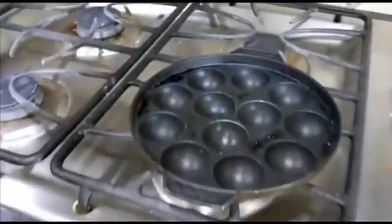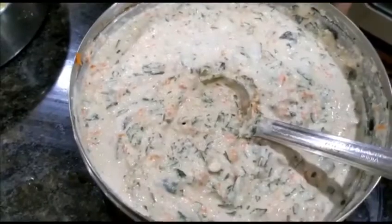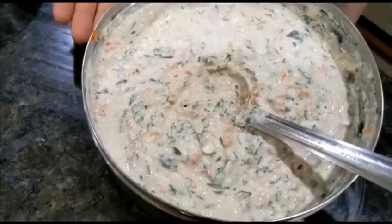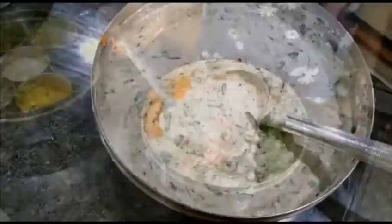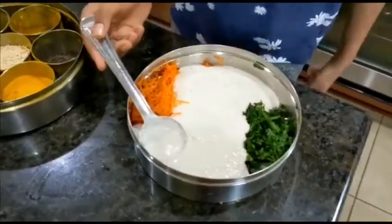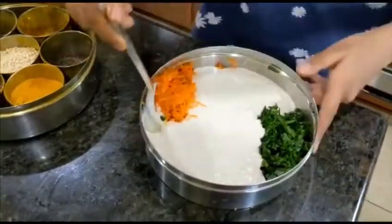We're also going to be kneading. After the Guntapurangulu batter is ready, we have to add the tempering. I've added some dosa batter into the vegetables and I'm going to mix it.